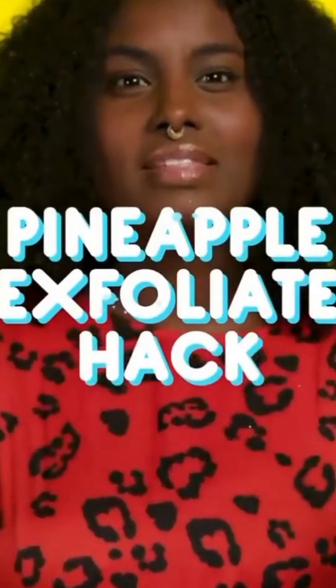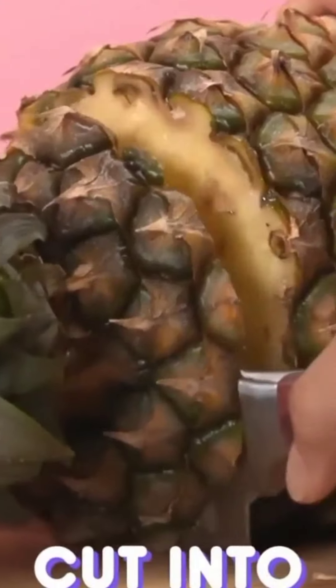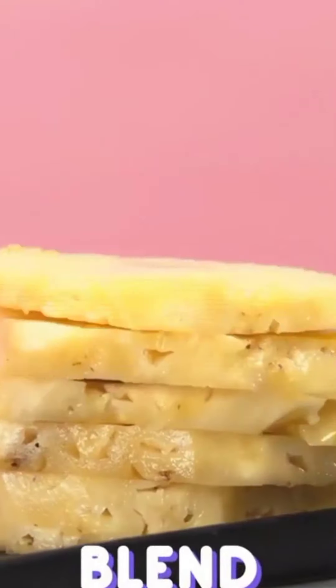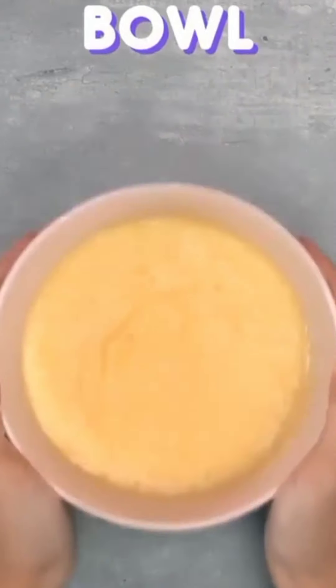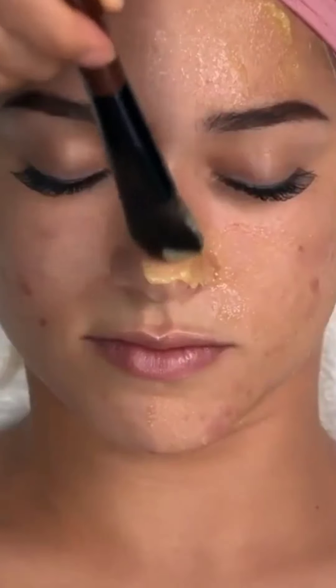Next in our spa to-do list is exfoliate. Grab a pineapple and cut it into slices. Now blend your pineapple and put the mixture in a bowl. With a brush, apply a layer of the mixture to your entire face.